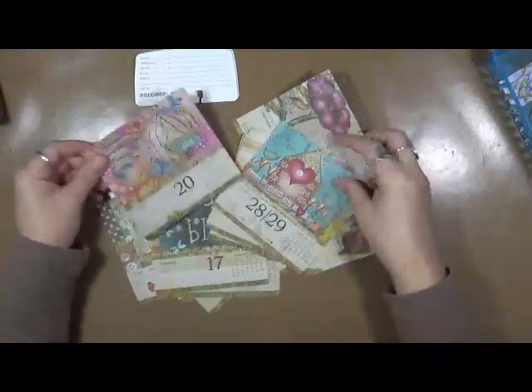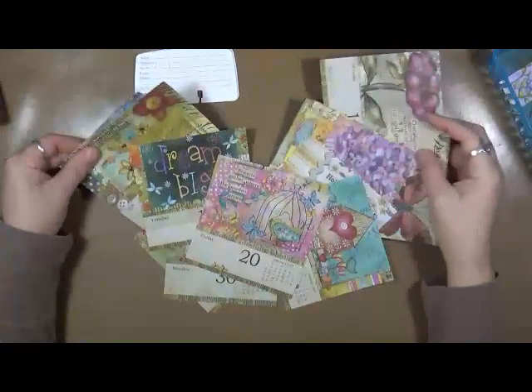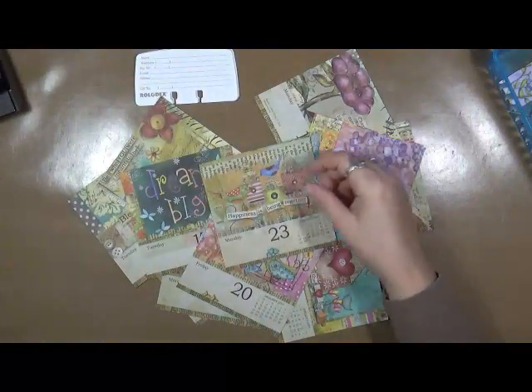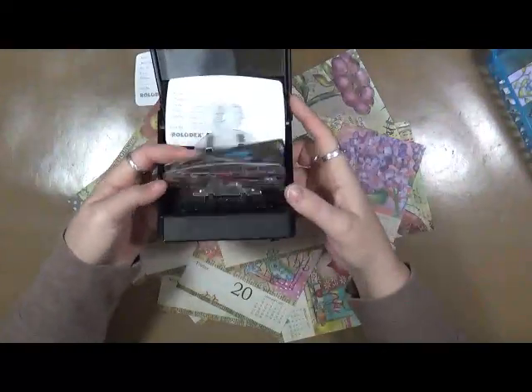Hey everybody, Cindy Utter here. Look at this — look at all these days. These are from my calendar, from my little Rolodex series that I have going here.